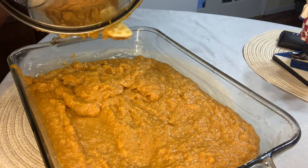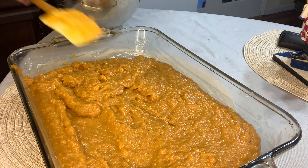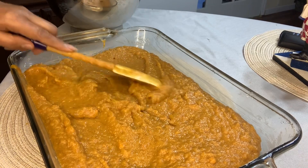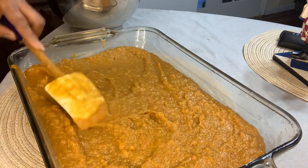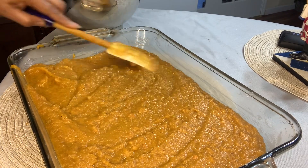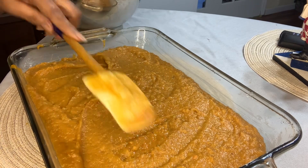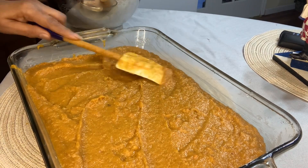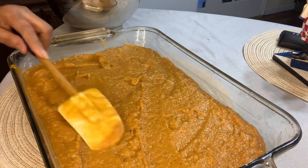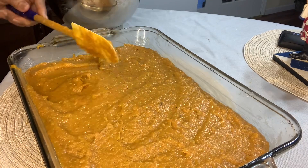All right. Spread it out, put it in a 400 degree oven, and you bake it until you see it pressing up on the edges — you know it's done. It may start to brown on top, and that's how you know it's done. You'll probably need to bake it in the oven for about 45 minutes.